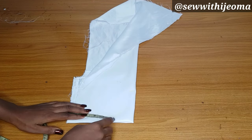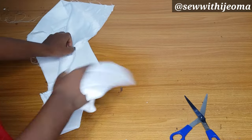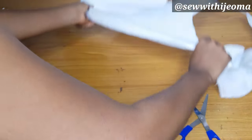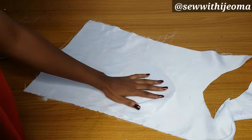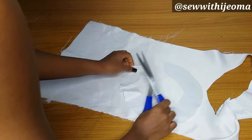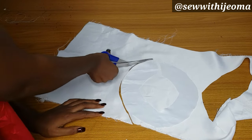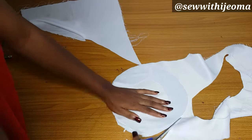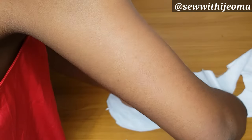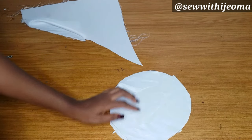If you are cutting the turtleneck, you should cut it as if you want to cut it fully so that you can get that perfect circle. After cutting it out, you can see it is round and the length of this piece is 2.5. I'll go ahead and cut out the lining as well.